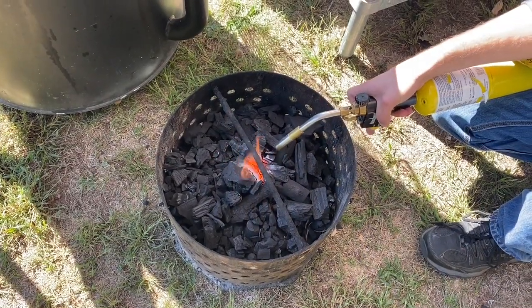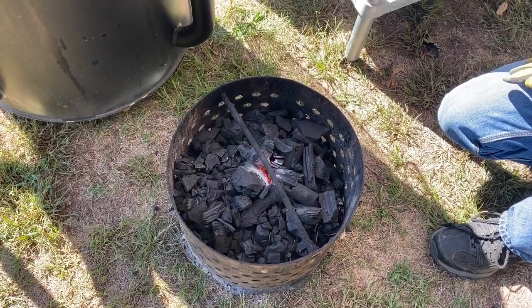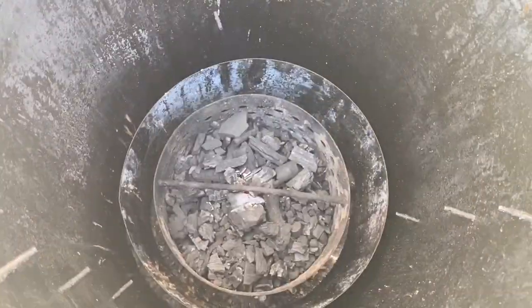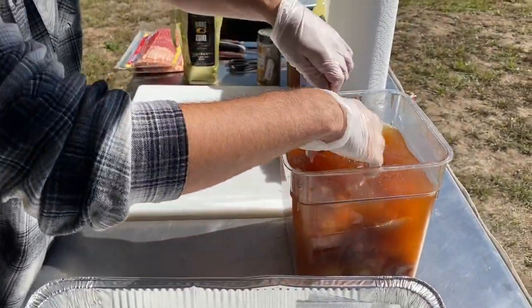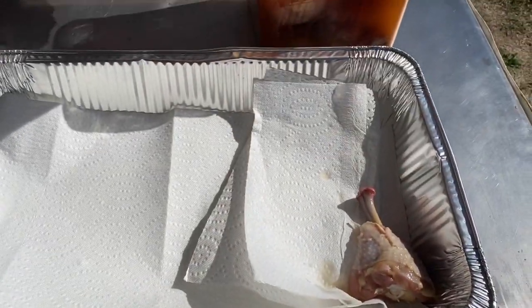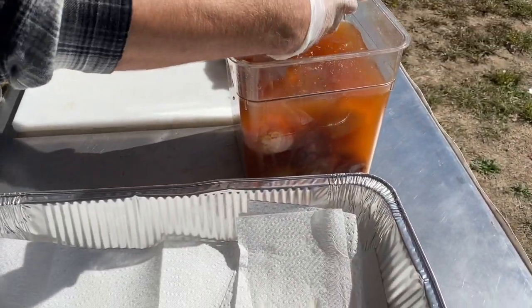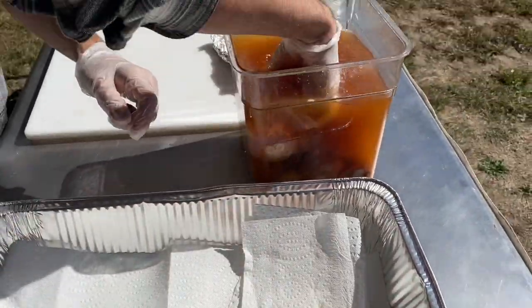Right here we're lighting our Gateway Drum Smoker basket with Betterwood Products Lump Charcoal, our go-to lump — everyone should go try it out. Now we're dropping the basket into our cooker. After the four-hour mark we pull our chicken and brine out of the refrigerator, then pull the chicken out of the brine and pat dry to take all the excess moisture off the skin while having imparted all the flavor inside the meat.